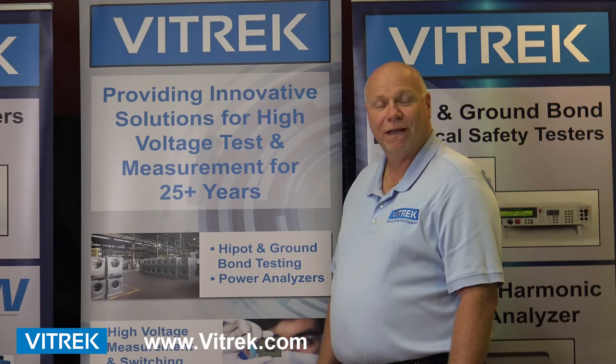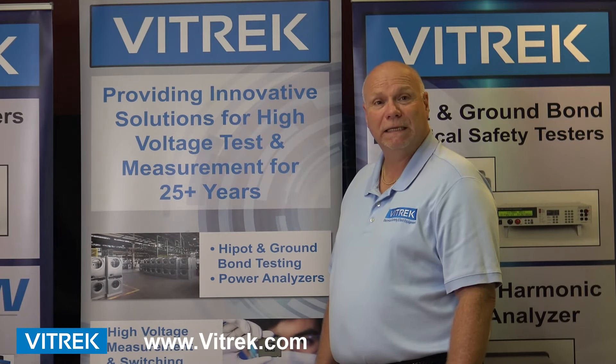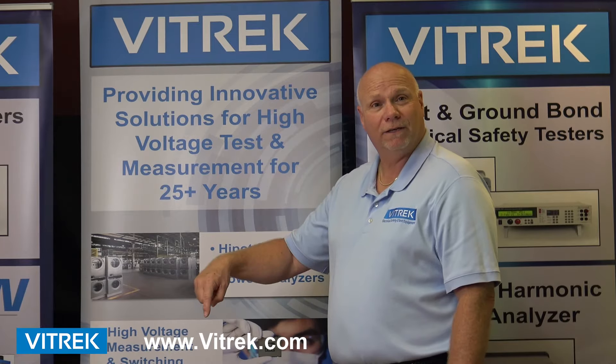Thanks for watching our videos. If you require further information, please contact Vitrek.com or click on the link you see here below.